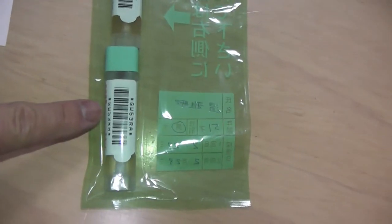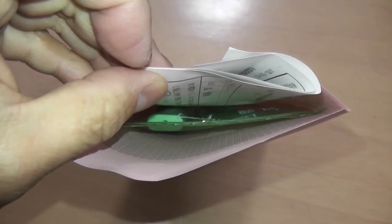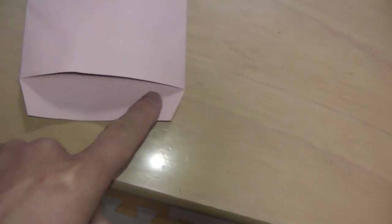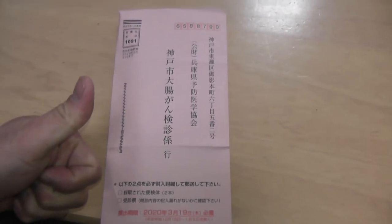I'm going to put the vials plus the form into this envelope. As you can see, everything is in this pink envelope. I just need to seal it with glue and some tape. Time to mail this. Thanks for watching, guys. Bye.